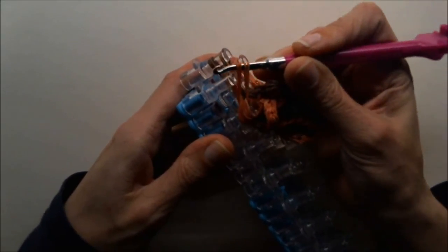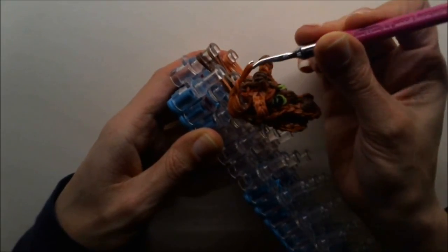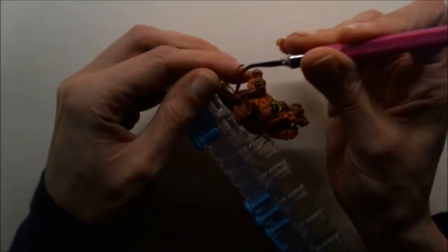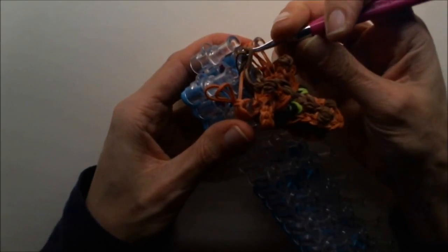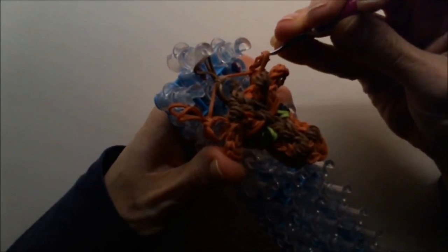Use the last sets to make a slipknot. Pull through the bottom to the top, and same thing for the middle. Simply make slipknots with the last loomed sets. If you've done that, you can remove your finished Giraffe Pencil Topper from your loom.